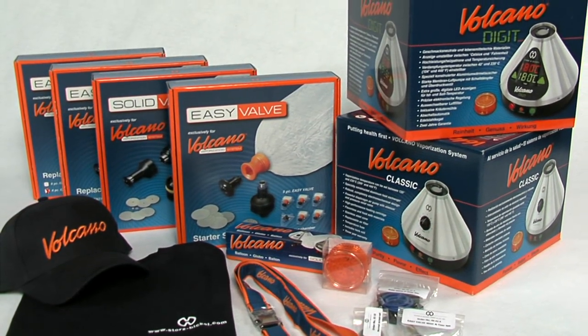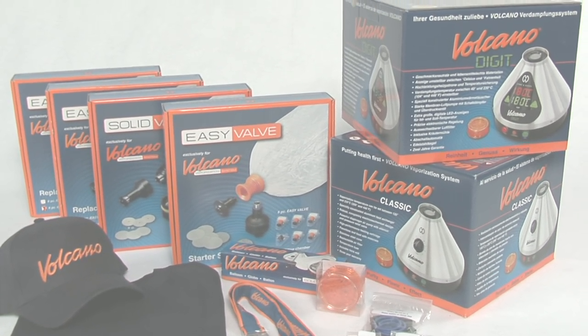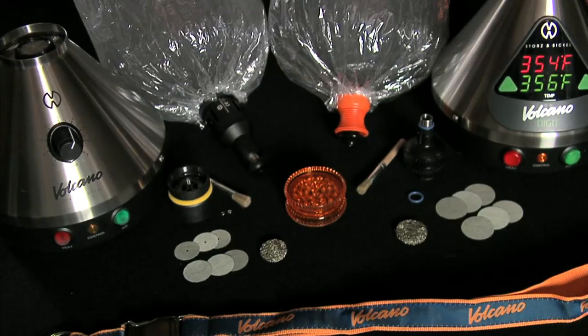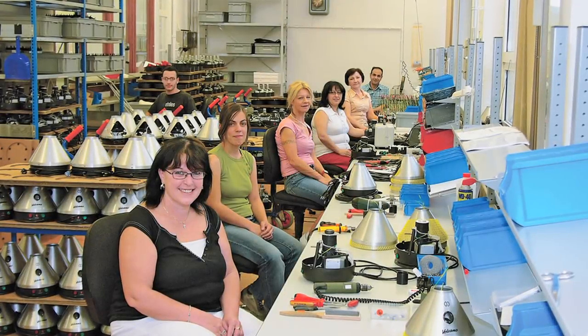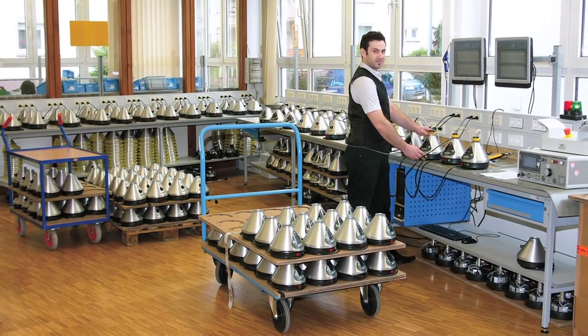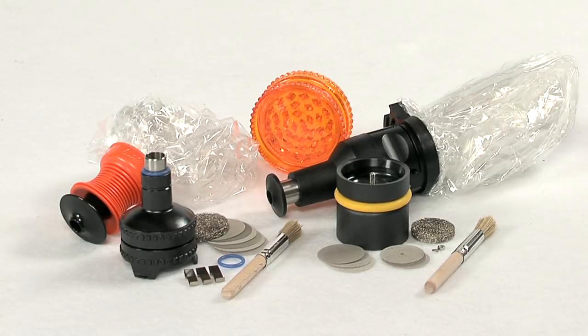The full line of high performance Volcano Vaporizers consists of the Volcano Classic, the Volcano Digit, the Easy Valve and the Solid Valve. All handcrafted in Germany with high quality, food safe and heat resistant materials.